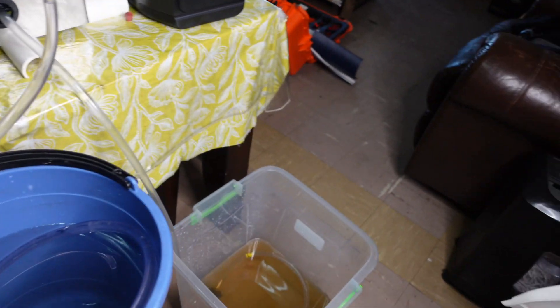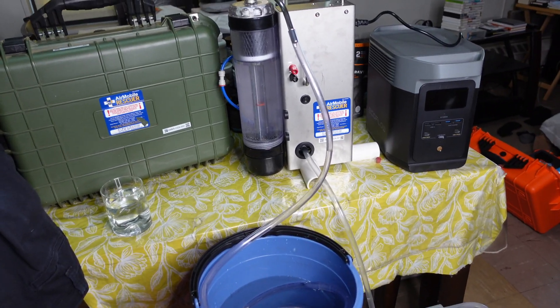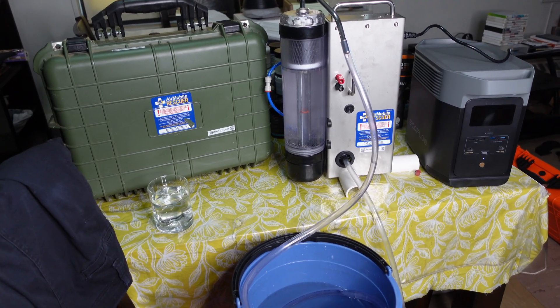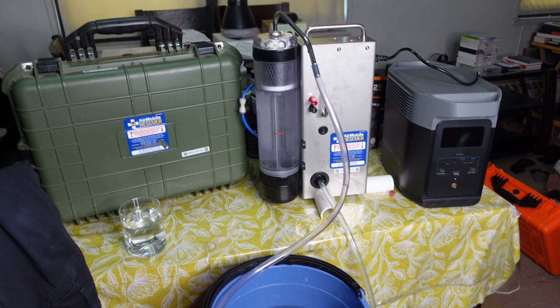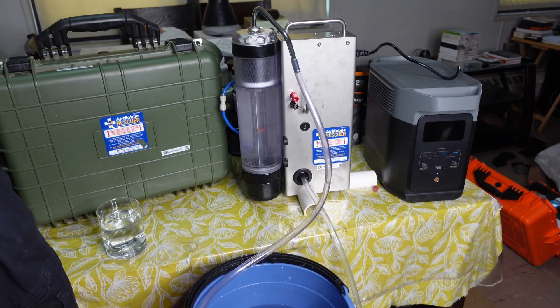I've never seen anything like it. It's pretty portable — you can take this on a backcountry camping trip, though keep in mind it weighs a little bit, so lugging it through the woods is a bit much. But if you're car camping, or it's an end-of-the-world scenario and the grid is down, this thing is spot on.